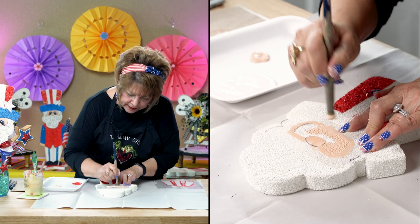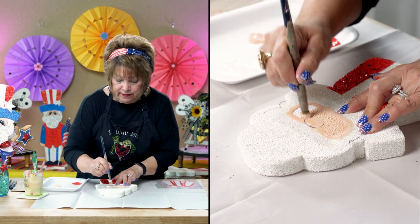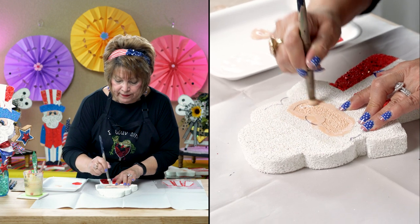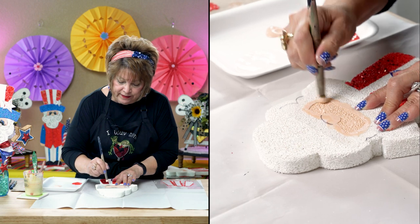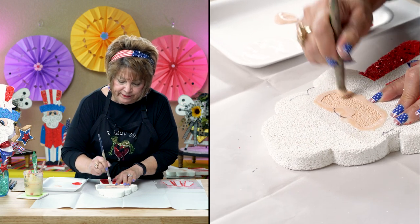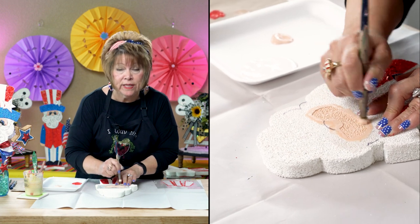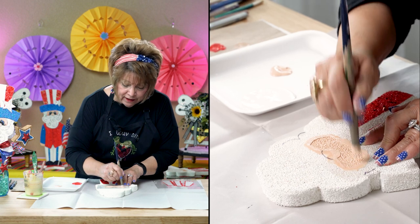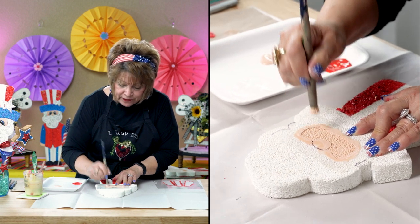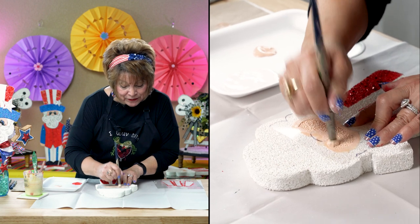Really, this is the perfect template for anybody doing Christmas in July. He already kind of looks like a Santa — you could just decorate his hat more festive, more suited to your wants and needs. I'm so excited now that you mention Christmas in July! I've got all my projects lined up for Christmas in July, so you will just have to stay tuned.